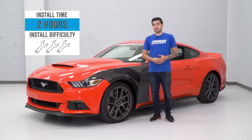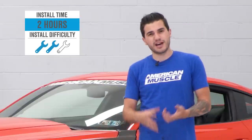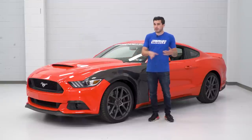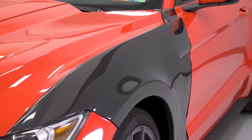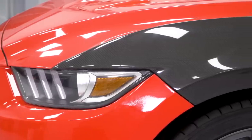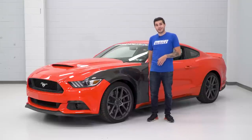The installation here, I'm giving two out of three wrenches on our difficulty meter. Anytime you're doing a body part like a fender, there are a lot of intricate bolts to take care of. You wanna make sure you're not breaking any plastic clips that can be more on the fragile side. Also, any aftermarket body panels might not have the most perfect fitment right out of the box — you might have to make some modifications to bolt holes. In this case, we had to make modifications to a couple of those plastic clips that went down by the side skirt. Once that was taken care of, it was a pretty decent fitment, and it looks really good on our Competition Orange 2015 GT.